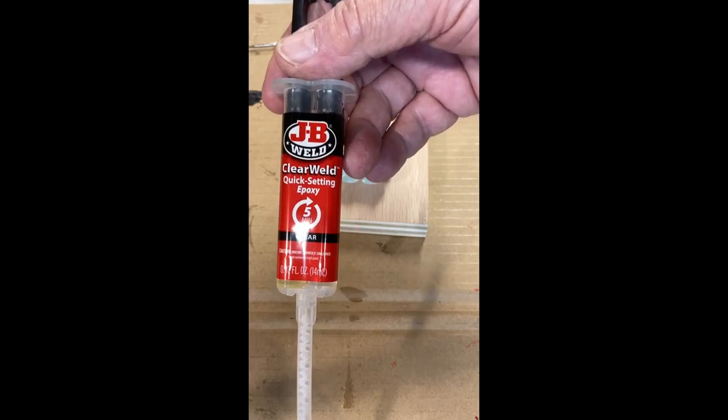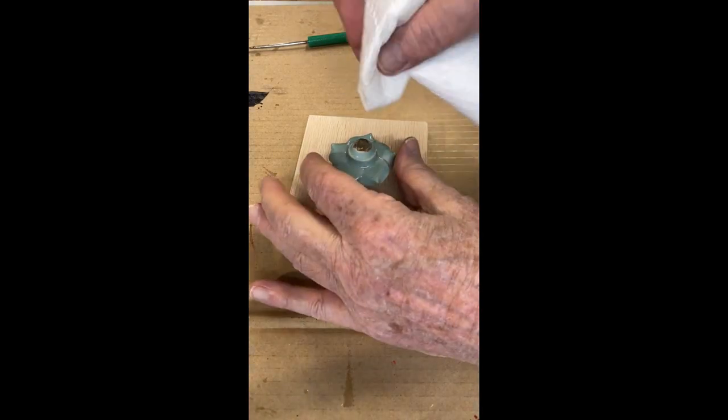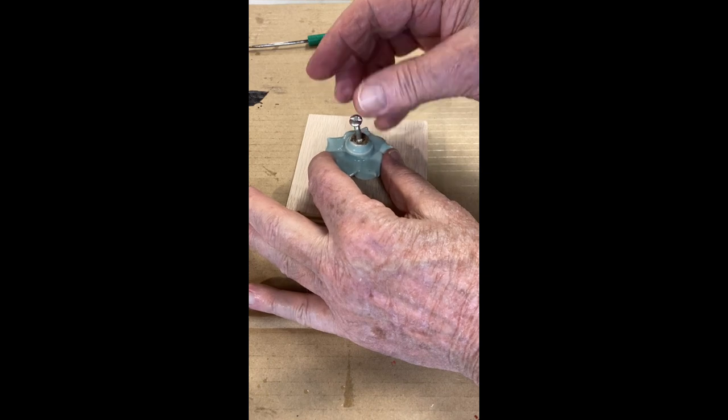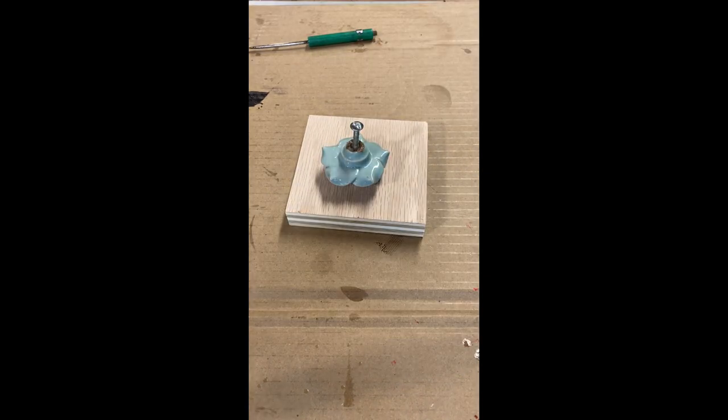Next step is JB Weld Quick Setting Epoxy. I'm going to fill it up. Now I'm just going to wipe the top off. The screw with the grease is going right down in that epoxy. We'll let that epoxy set up and see what happens.